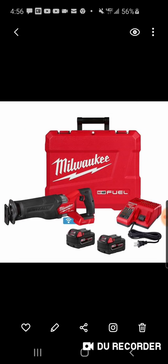Looking at them, it looks almost identical except for the One Key. They did make those improvements I mentioned, but they're not calling it a super Sawzall.